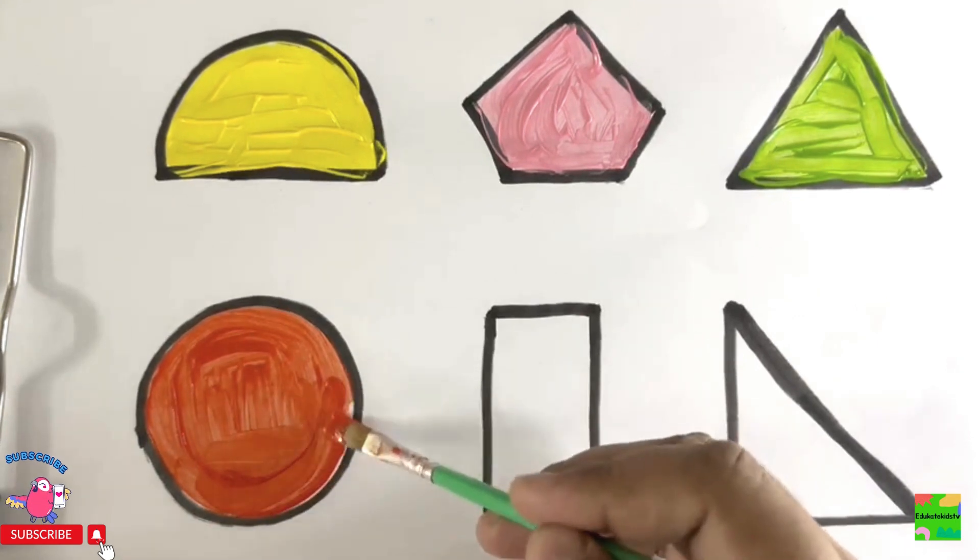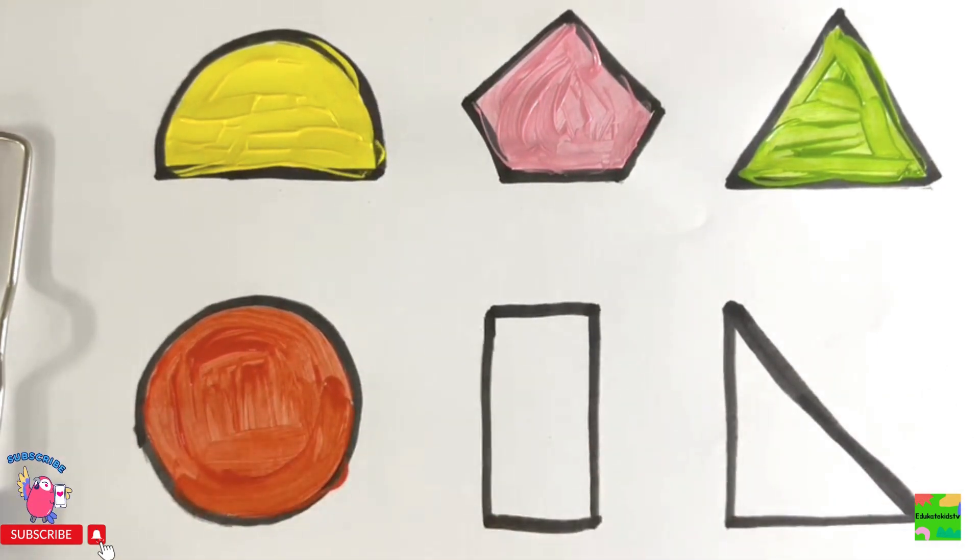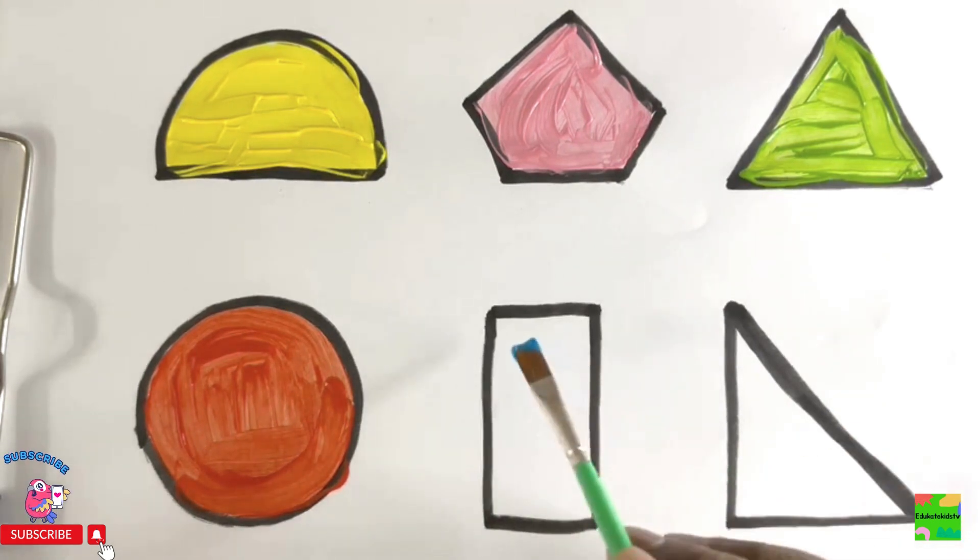Orange circle. Wow! Amazing! Now it's rectangle. I'll color it blue.